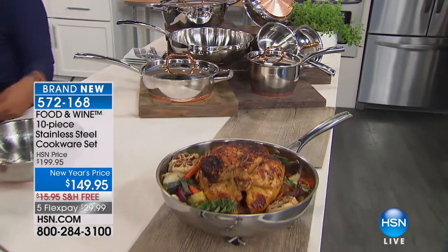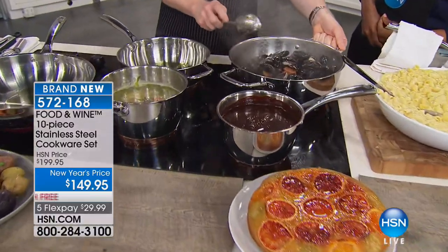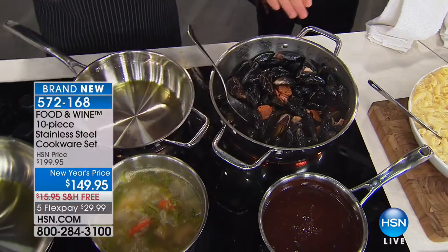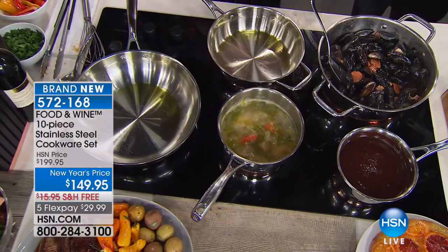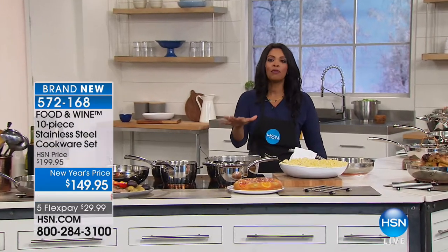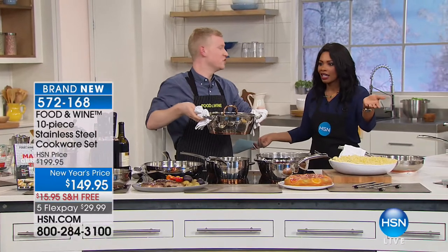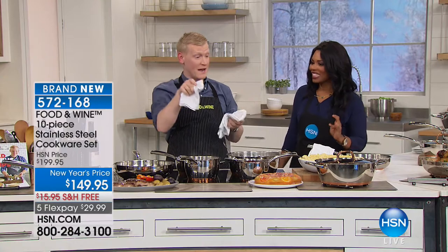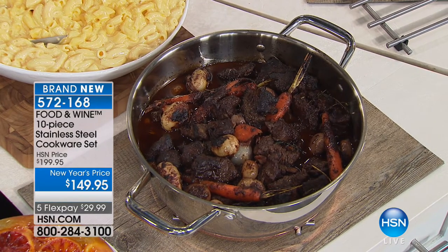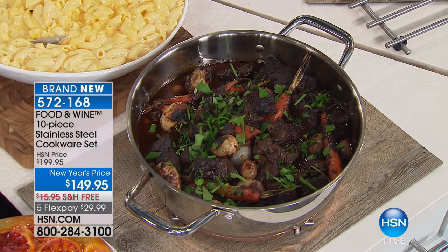You have stainless steel, aluminum, and copper all together. In all the years Food & Wine has been a brand — 40 years, eight of which Justin has been there — they've learned you want stay-cool Y-shaped handles, stainless steel body, aluminum, and copper, because copper and aluminum are second only to gold in heat conductivity. This is your all-star set. Justin is now pulling out the sauté pan — it's a Dutch oven — with a gorgeous boeuf bourguignon inside made with red wine.